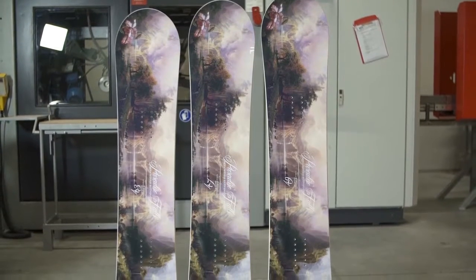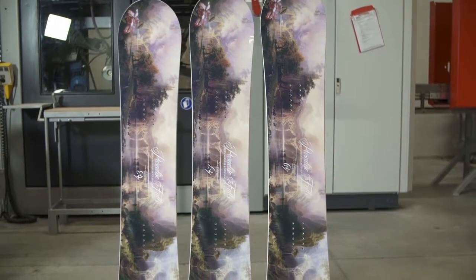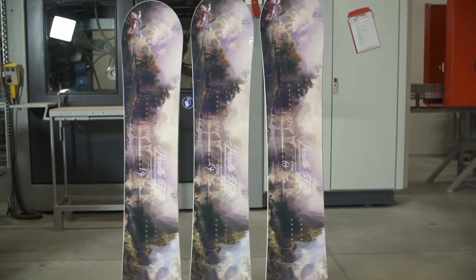Designed as a woman's version of the Outer Space Living Series, these perfectly balanced, all-terrain freeride boards are stable, supportive, and poppy, yet forgiving and easy to ride at the same time.